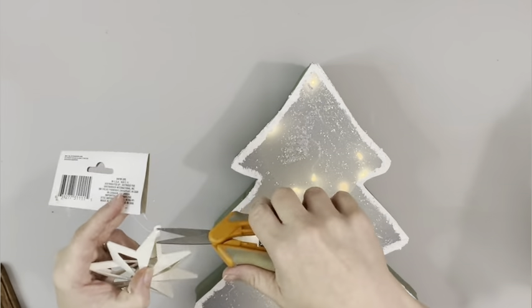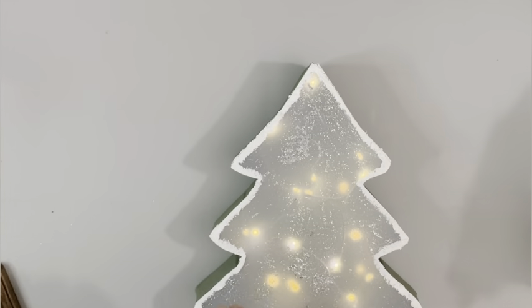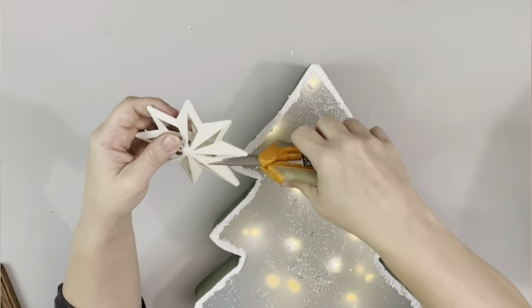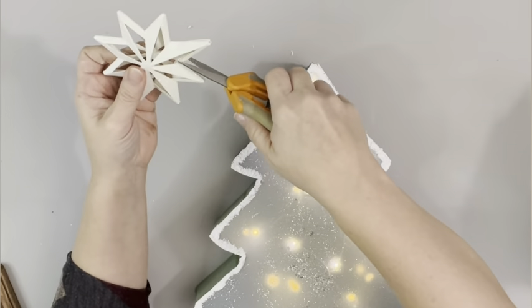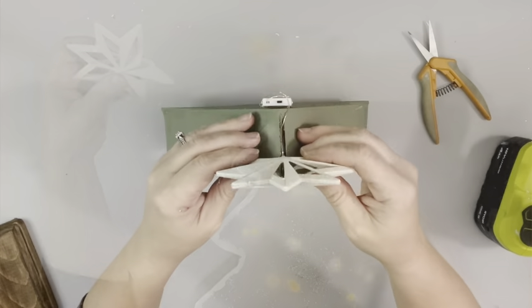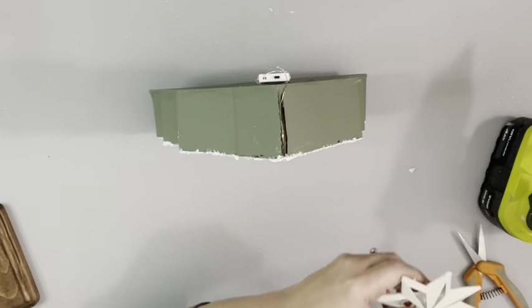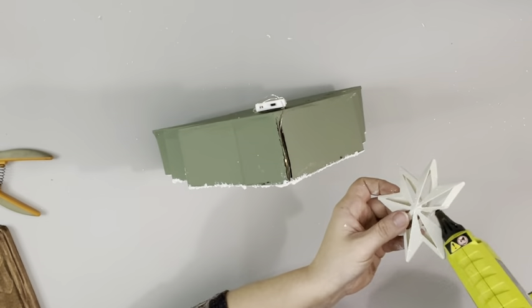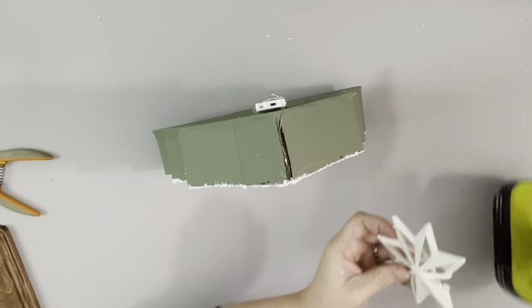Next I take this star ornament from Dollar Tree and cut off the little loops on the two pieces — I use Fiskar shears to do that. I'm also cutting out one section of the star so it can sit on top of the tree. I just keep using the Fiskar shears to trim that until I had it how I liked it, then added some hot glue and placed it down.